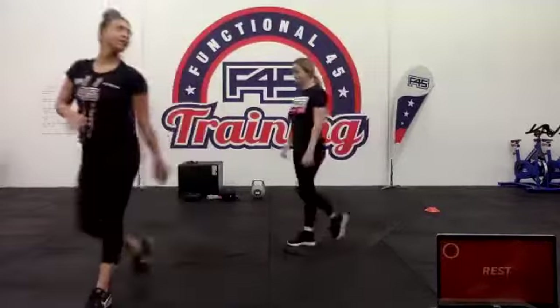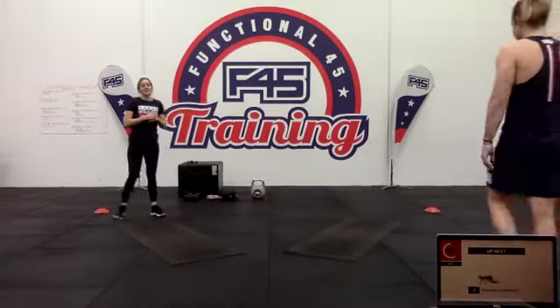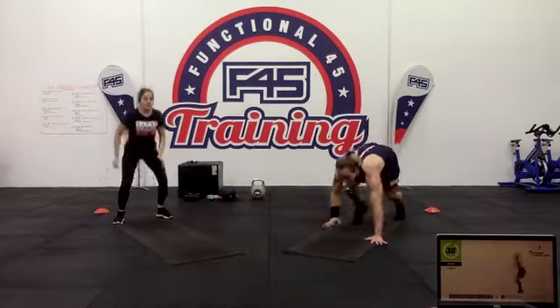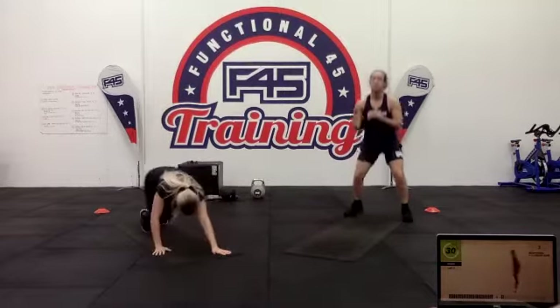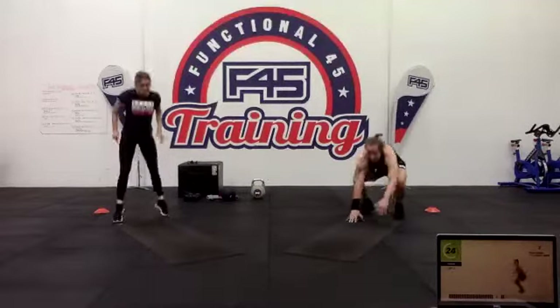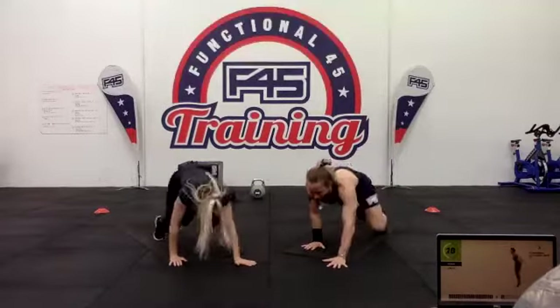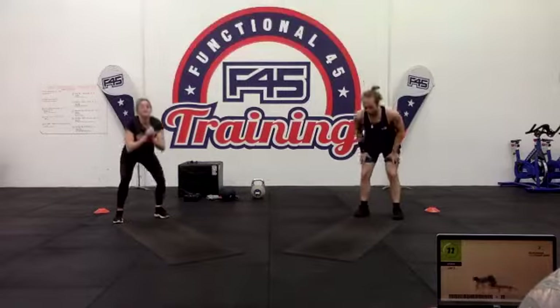Two squat jumps and the bear crawl — good one to challenge yourself. Working that lower body and upper body, forcing the body to do loads of stuff. You did it last round — a couple of jumps and then down into our bear crawl, looking after the wrists. Push the ground away as you go backwards through that bear crawl, just as you would do with your legs when walking.